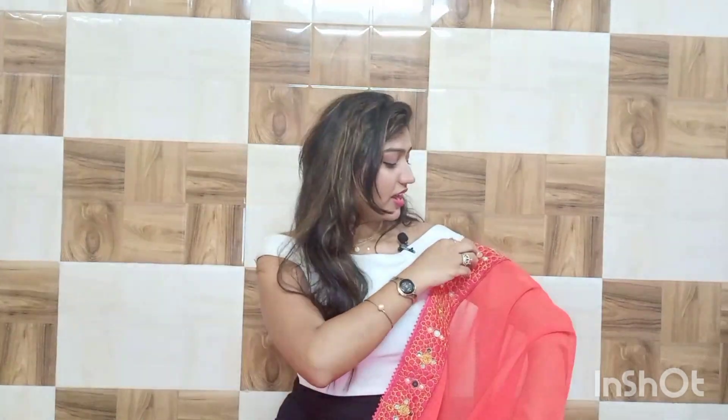If I have to rate it out of 10, I will give it 8.5 to 9. I am reducing 1 point because the embroidery work shown in the image on the website was slightly more than what is on this fabric. But if I had only seen this fabric without comparing to the image, I would give it a full 10. Because this fabric is so good overall — the color, material, and border are all very beautiful.